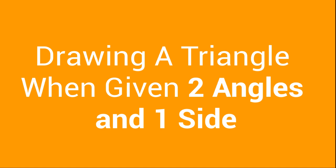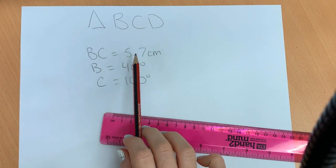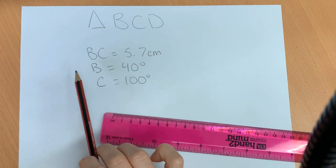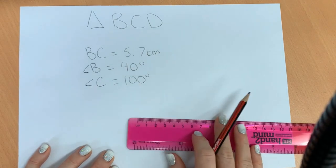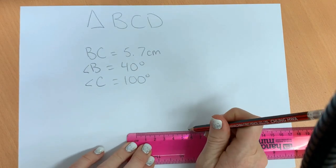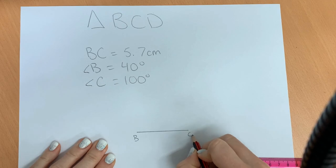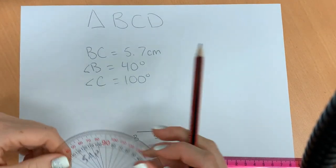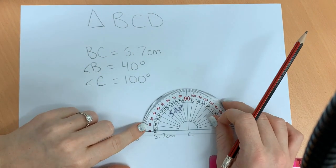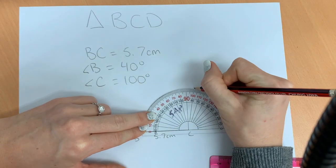We're going to draw a line that is 5.7 centimeters. This time we have triangle BCD. We know the side length of BC is 5.7 centimeters, angle B is 40 degrees, and angle C is 100 degrees. We always want to start with the length of the line, so we need our ruler and we're going to draw a line that is 5.7 centimeters. That line is called BC. Next, we want to start with either angle — I prefer to start with the larger one. Angle C is 100 degrees, so we line it up on our protractor using the outside numbers. It's an obtuse angle — 100 degrees.